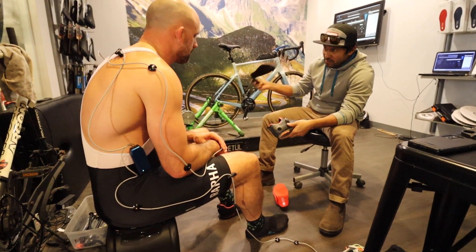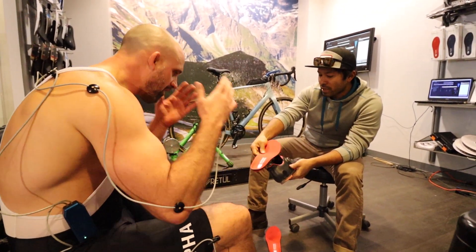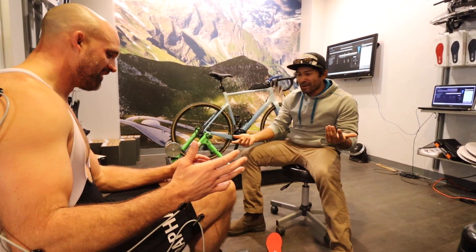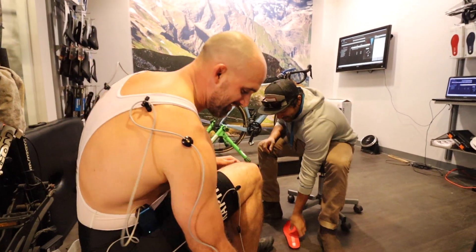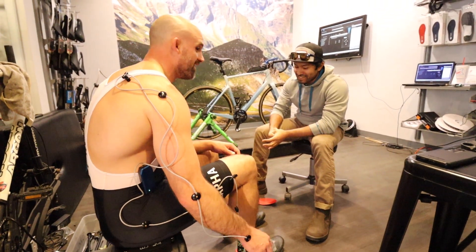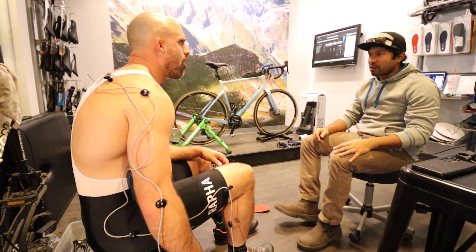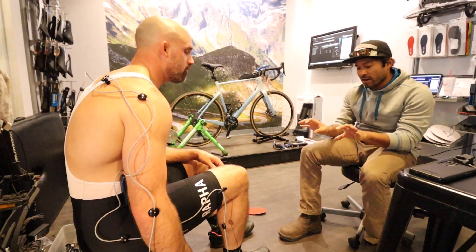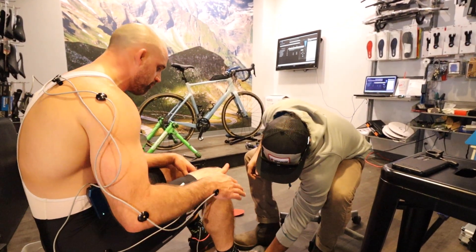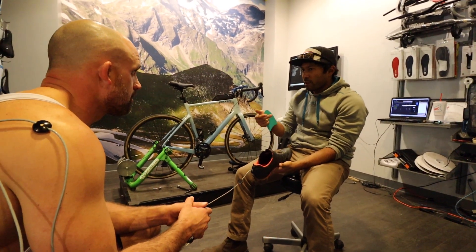Dale shows me better insoles, saying typical stock orthotics in cycling shoes are terrible — you need ones that fit you. I can immediately feel that the new ones are way firmer and actually have an arch. I've never changed the insoles in any of my cycling shoes in 10 years — I just rode with whatever came stock. Dale put in Bontrager orthotics and I could instantly feel that was going to make a world of difference.